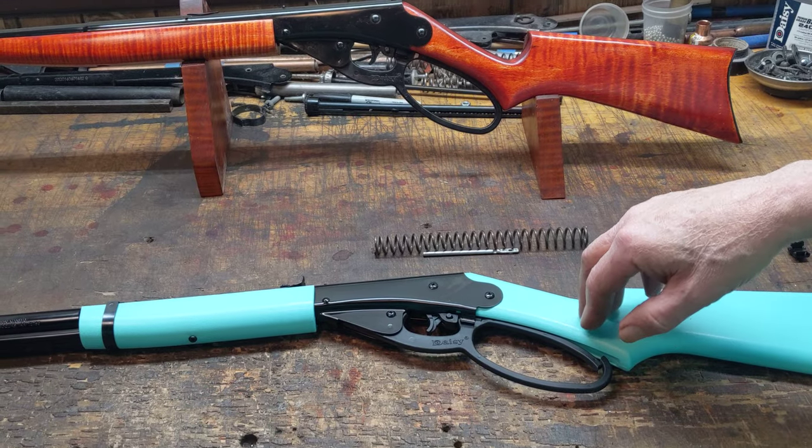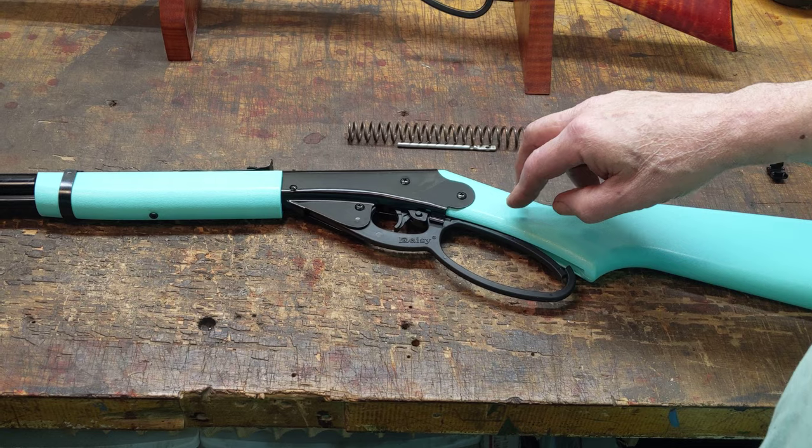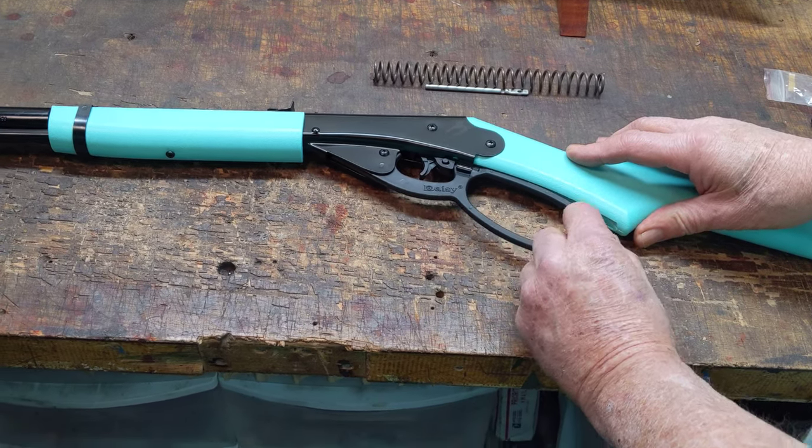The gun's a good deal because they're selling at Walmart, if in stock, for about $30 — which is about two bucks more than a Red Rider — but you do get the big loop lever and the fiber optic.